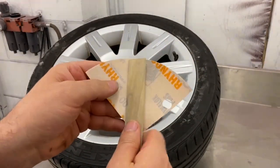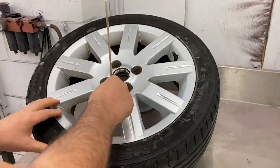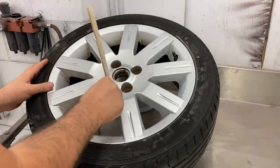Get your mixing stick or something like a ruler and fold your sandpaper around it. This will help you get into the little pointed edges and corners that you can't get your fingers into on the wheel.